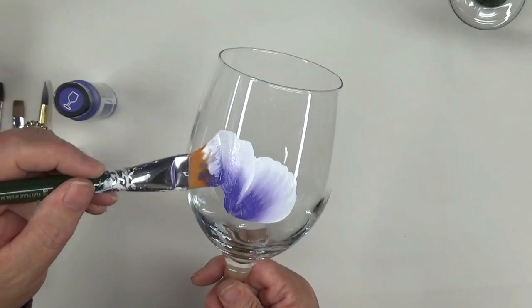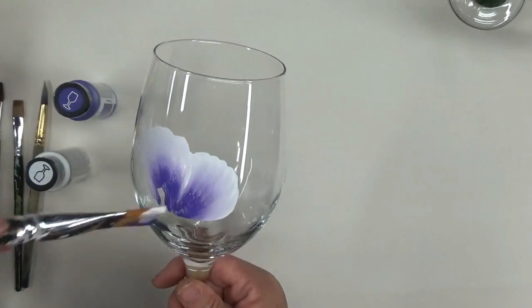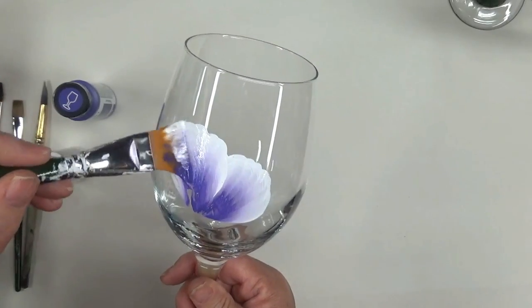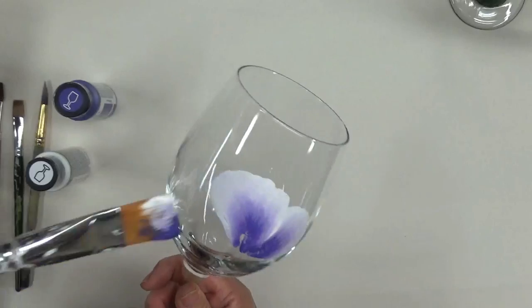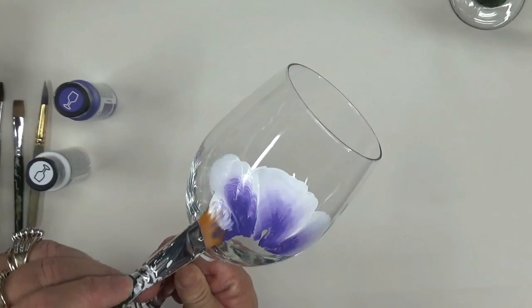Scrub those floors! You can go back over it just to make it more opaque. As you know, if you watch my videos, I do like my glasswork to be more opaque looking.